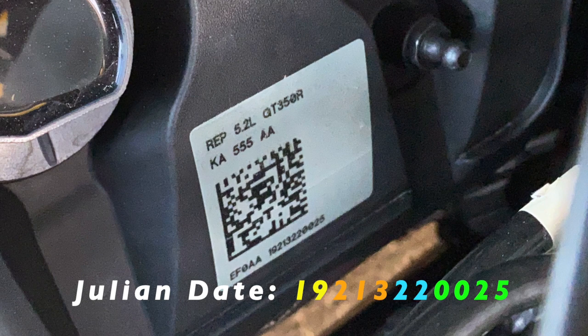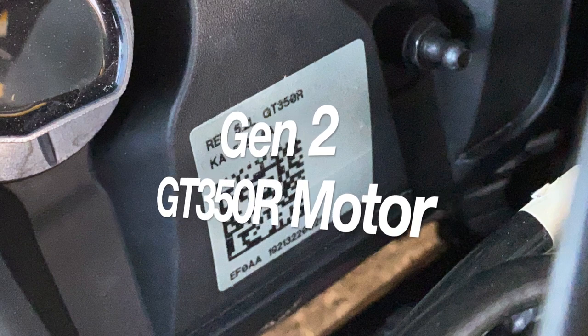So there you have it — we have a gen 2 motor in this 2017 GT350. What does that mean? More reliability. It's already been to Ford for oil consumption problems once, so hopefully it's a little more reliable. I feel more comfortable doing stuff to this car. Having a gen 2 motor means you don't have to go mess with Ford on the warranty hopefully, because once they put this gen 2 motor in, it took away all the issues the GT350 would have had.